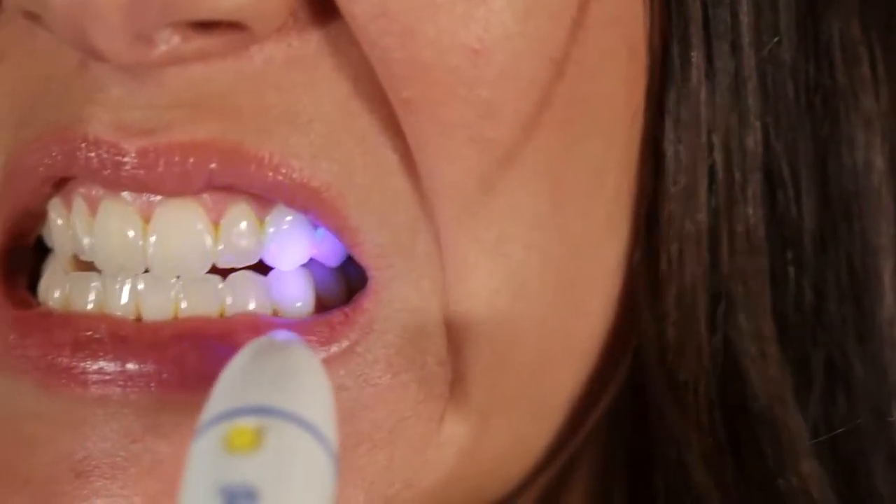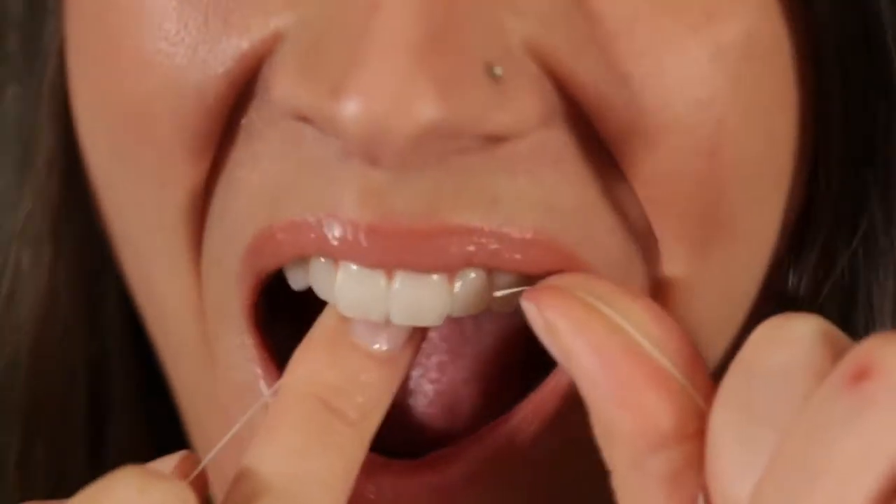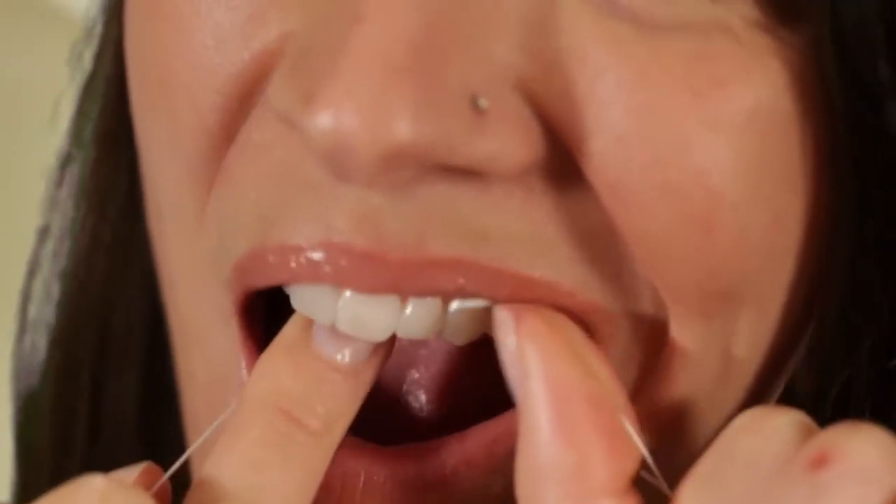Generally, plaque will appear in hard-to-get-at places or where you've missed. Plaque may also appear on your tongue. Visible plaque can now be removed by re-brushing those spots or using other oral hygiene techniques to assist removal.